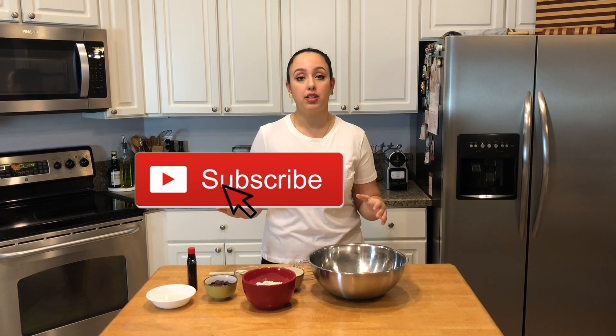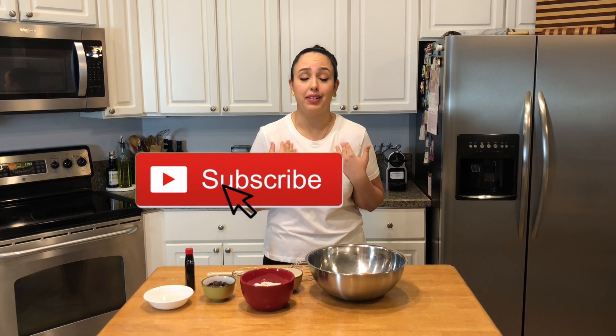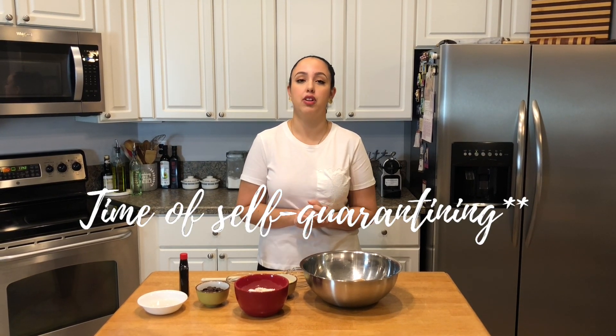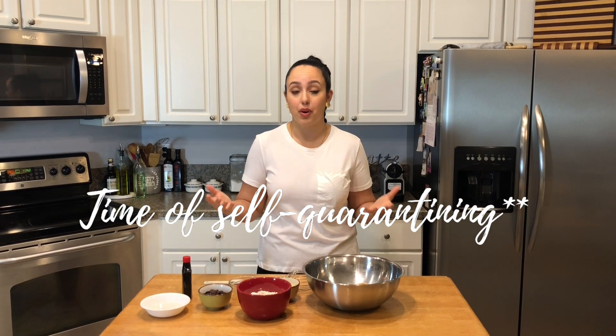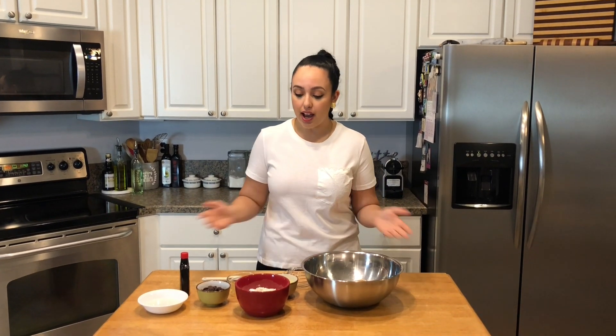Hi guys, welcome to The Bite. My name is Jackie and welcome to quarantine baking at our house. This is Lent season for us, so we are not eating any meat or dairy and I need my chocolate. I need my chocolate chip cookies, so I needed to develop something without any eggs or any butter. And it actually ended up working out perfectly because during this time, a lot of people are struggling to find eggs and butter, a lot of the essentials for baking. So I thought this would be the perfect time to share my dairy-free chocolate chip cookies.